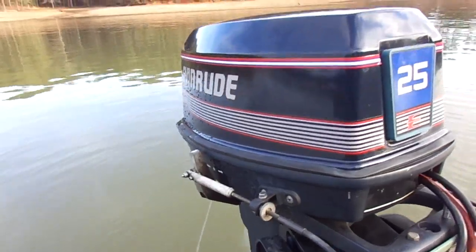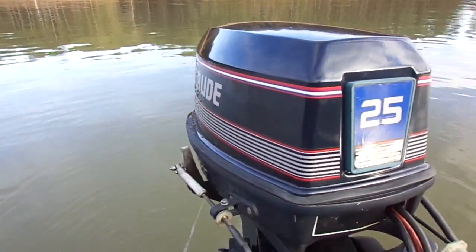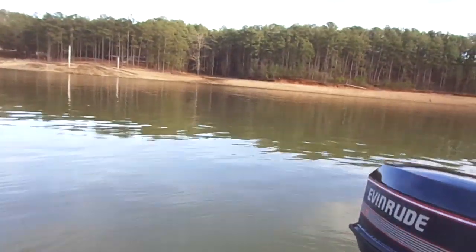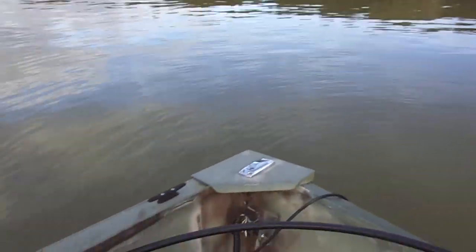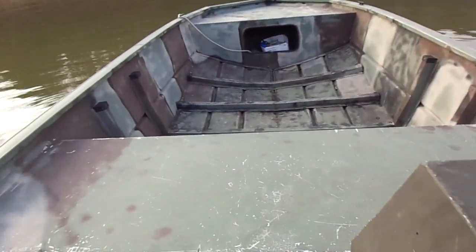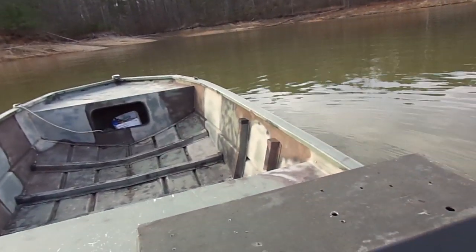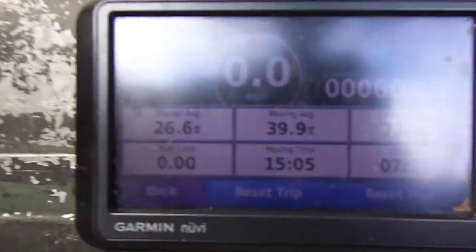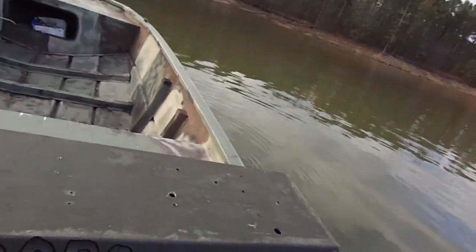Water comes out. I do nice and low. Let's take it for a spin. I have all the weight back here, so it may porpoise a little bit — we will see. Here is my trusty GPS. Let's go.